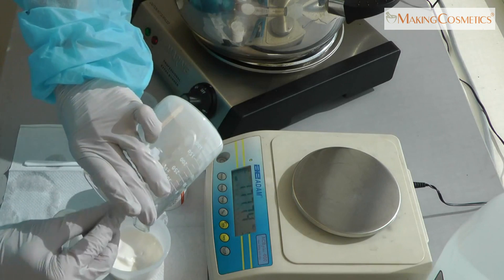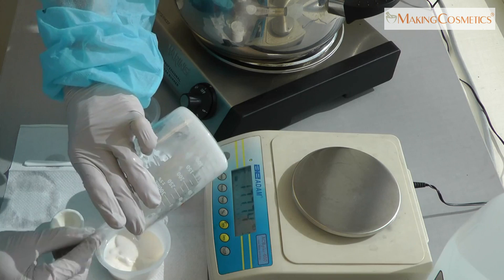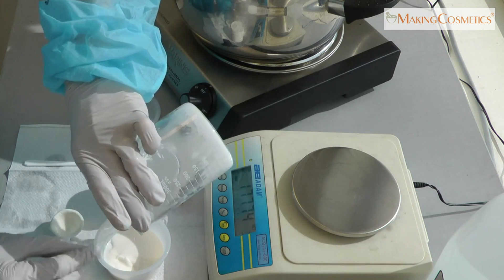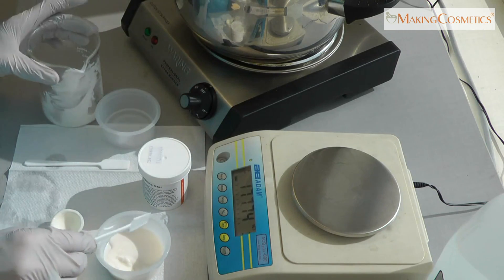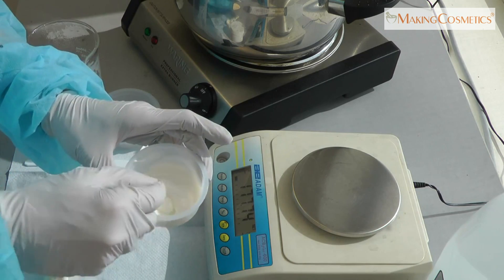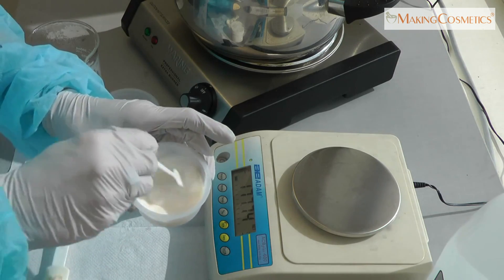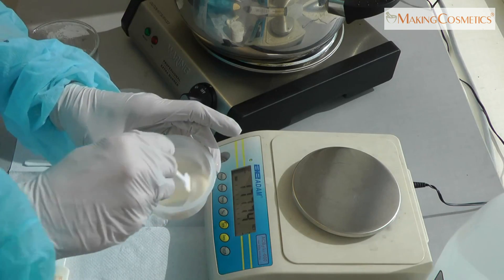Now we are going to pour this back into our base cream and then stir it in. We are not going to heat the whole base cream because that might destroy preservatives, other active ingredients, and botanicals.